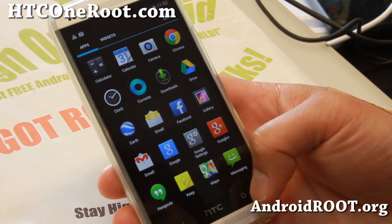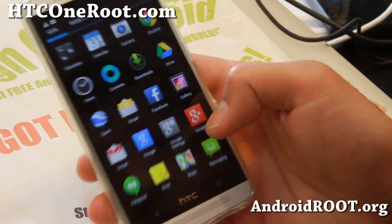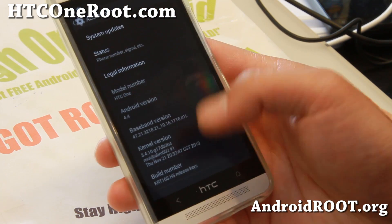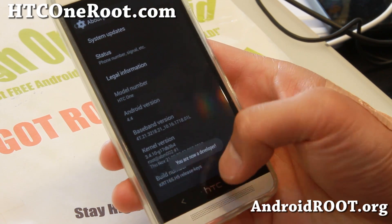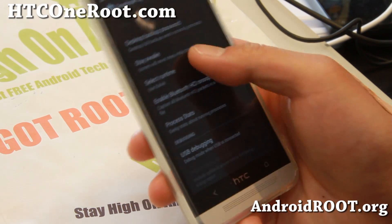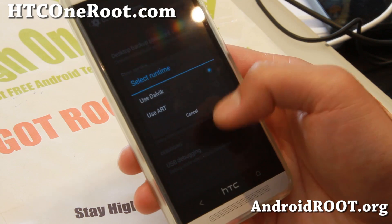This one also does come with advanced ART, so you can run your whole phone in ART. To access that, you'll have to go to About Phone, hit the build number a bunch of times, and then you'll be able to go to Developer Options, change Dalvik to ART, and then reboot.